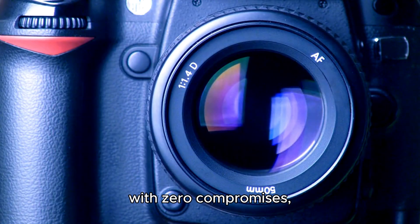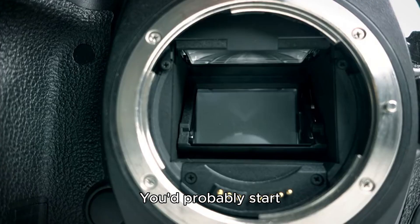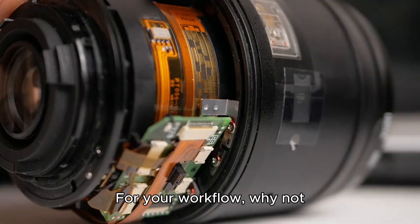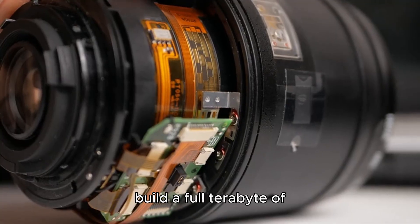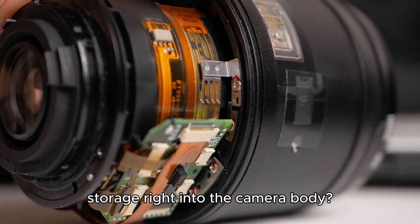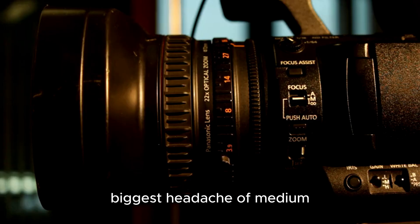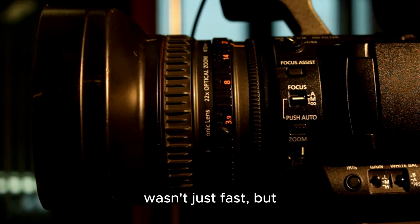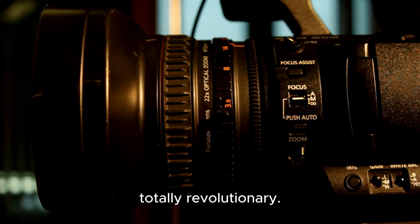If you could build your absolute dream camera with zero compromises, what would it have? You'd probably start with something wild, like a 100-megapixel medium format sensor. You'd want it to capture not just accurate colors, but beautiful ones, so you'd throw in 16-bit color depth. For your workflow, why not build a full terabyte of storage right into the camera body? And to finally fix the biggest headache of medium format, you'd demand an autofocus system that wasn't just fast, but totally revolutionary.